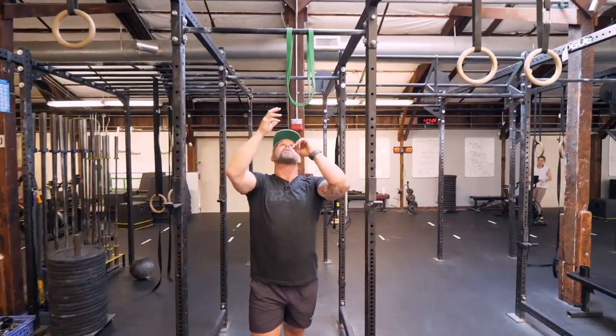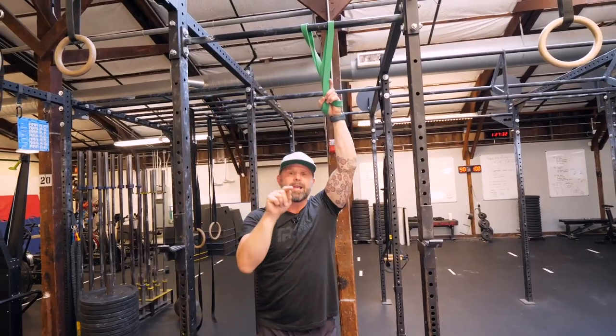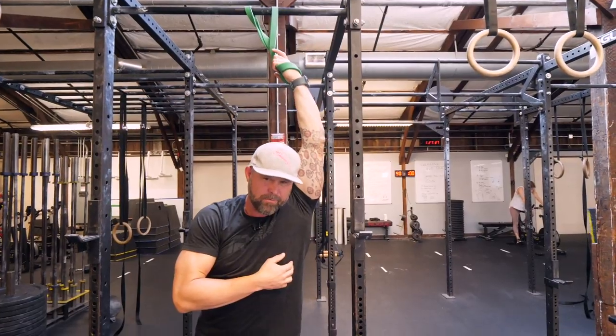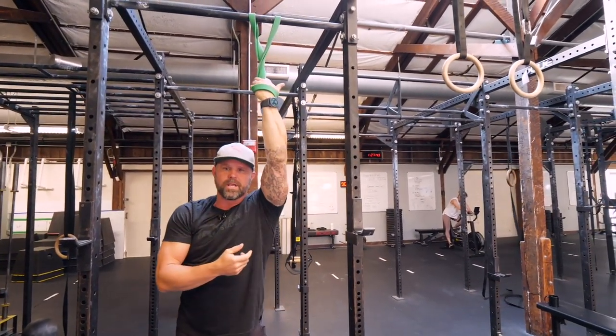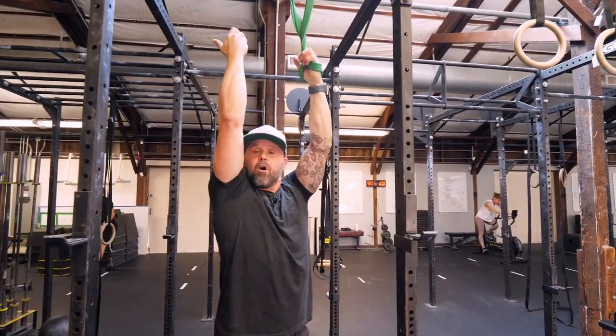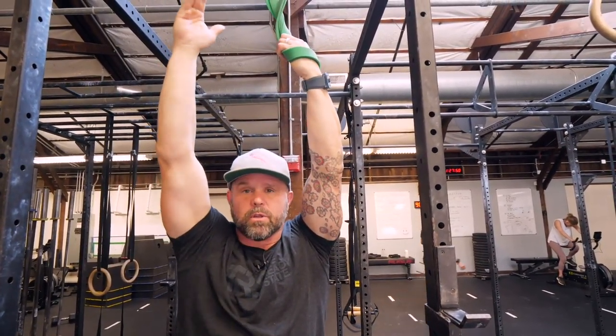So one of the first things we want to make sure we're doing when we hook this up is to bias rotation first. If I take you to end range and ask you to rotate, it's going to be very difficult. So instead, we prioritize the rotation first — like a chin-up, when you're having a hard time coming all the way down with that thumb back in position. This shape and this rotation is what we're looking for — that armpit forward concept.